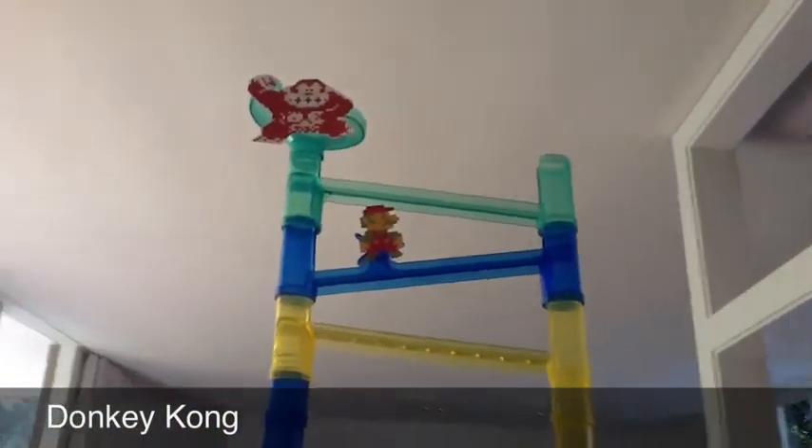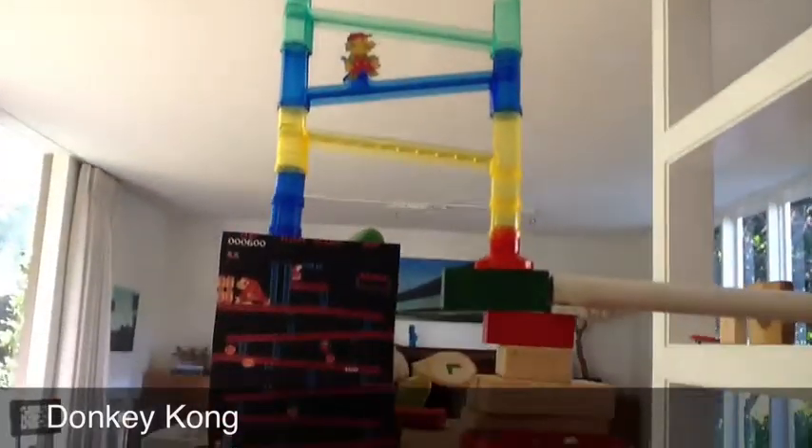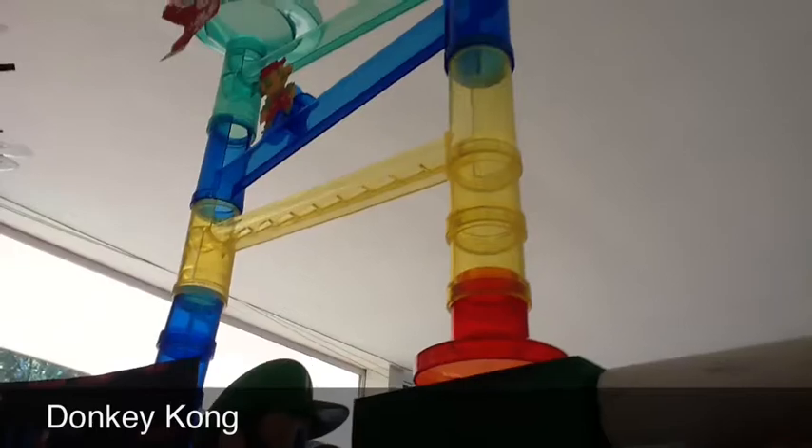So this is my Rube Goldberg machine. First, the marble will spin down that thing — the little what-you-call-it — and where the Donkey Kong is, it'll go down a bunch of incline planes, just like Donkey Kong.